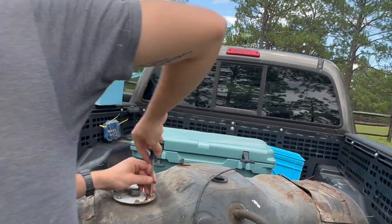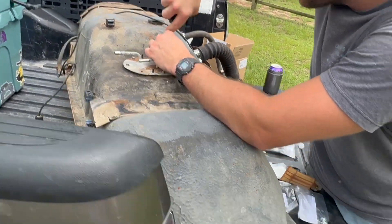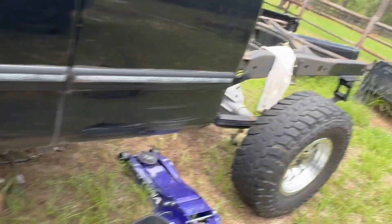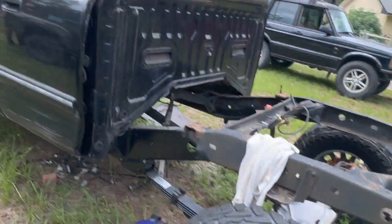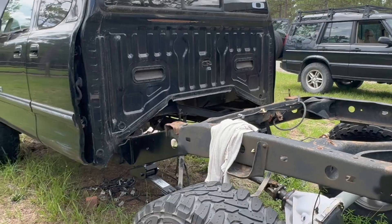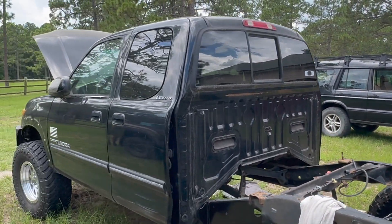We've got the gas tank going back in, just putting the fuel pump and everything back together. Got a host of Toyota parts, everything is good with the wheels — we finally got those figured out. We are still going to need shocks, trailing arms, and a couple other things, but we're going to put the gas tank in for now and see if she rolls.